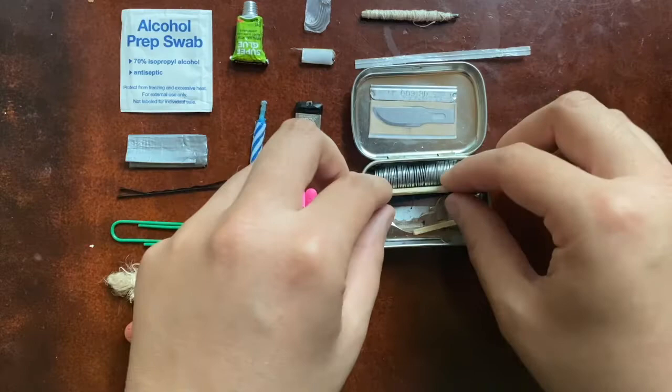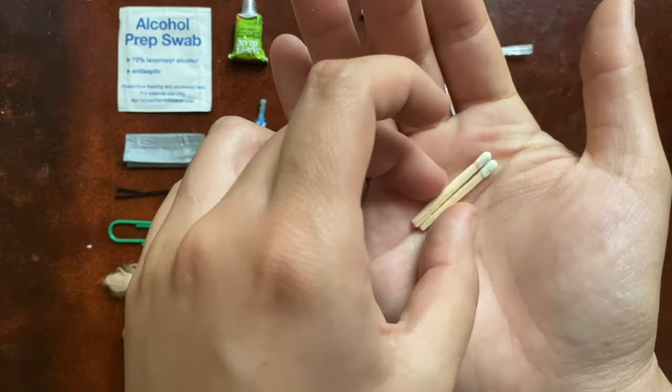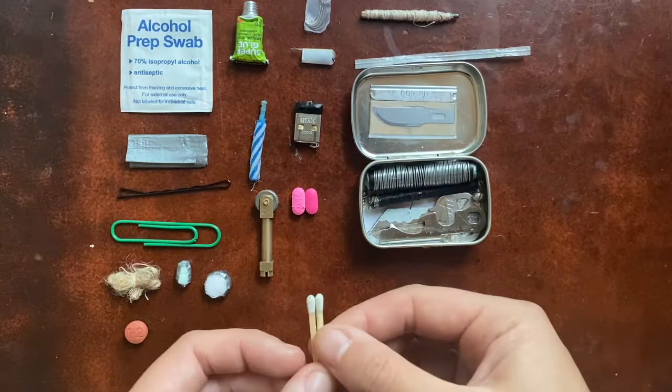In here I have two mini matches — I just cut them down. These do work; I tried them. First I had five matches, then four, then three, now I have two. I want to have more than one, but since I have my fire starter, that's kind of a backup. I like to have backups of things.